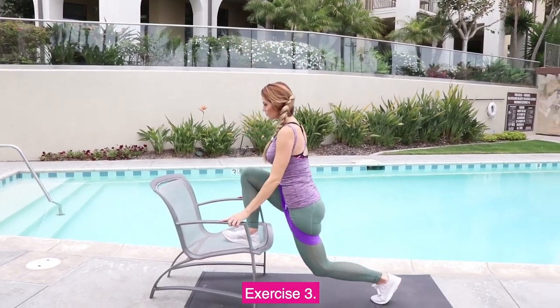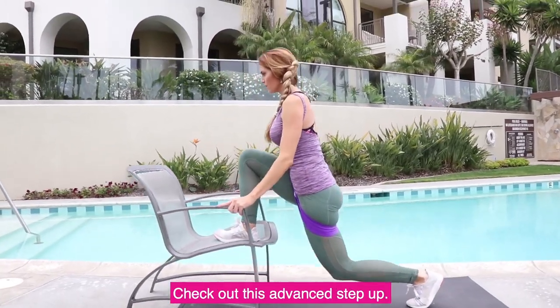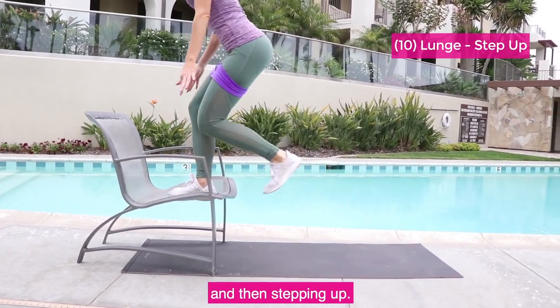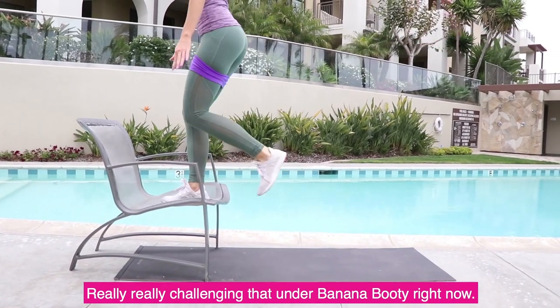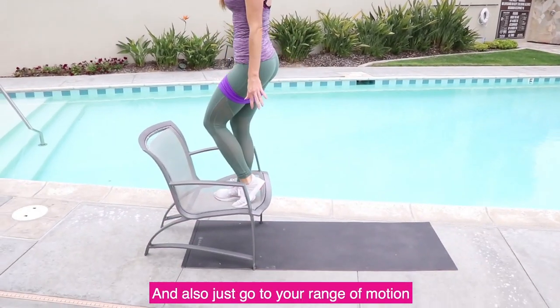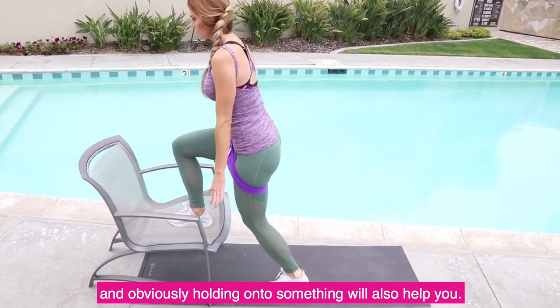Exercise 3. Just as I told you, range of motion is important — check out this advanced step up. I'm stepping down, going into a deep lunge, and then stepping up, really challenging that banana booty. If you are not as advanced, choose a step that's a little smaller, go to your range of motion, and obviously holding onto something will also help you.